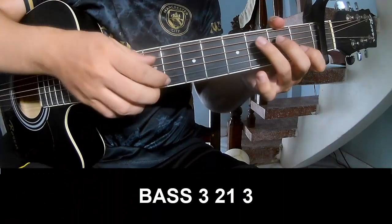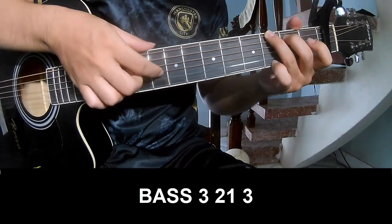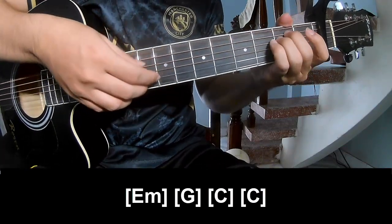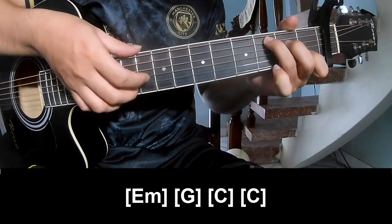The first Su play P3, 2-1-3, P3, 2-1-3, and Su play along E, M, B, G, E, C, and C.